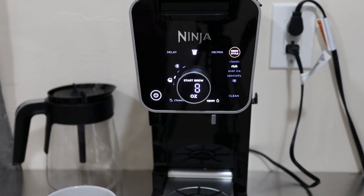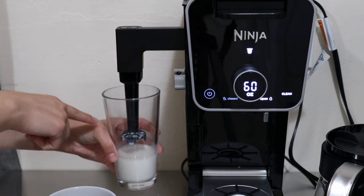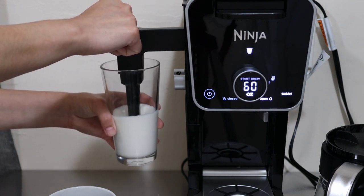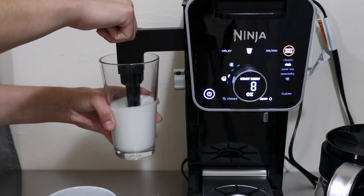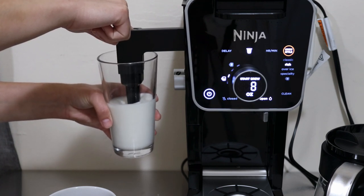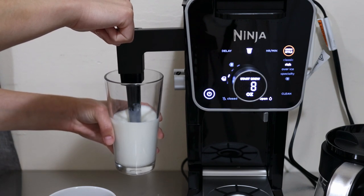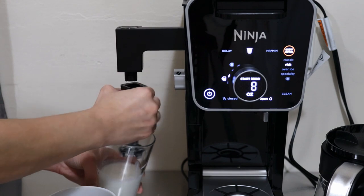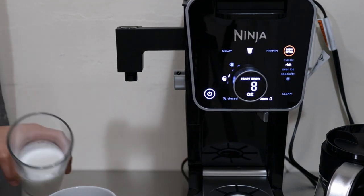Now I want to do the frothing of the milk. I'm going to use cold milk just as a demonstration, but all you have to do is place your milk, submerge the frother just a little bit below the surface, and hold the power button until it reaches your desired consistency. Typically cold milk will froth more than hot milk. Once done you can remove it and hand wash it at the sink.